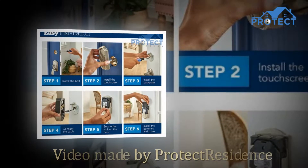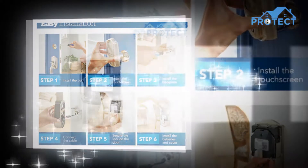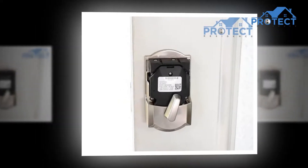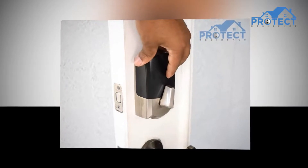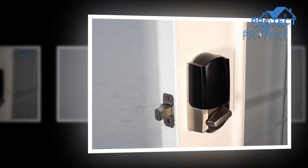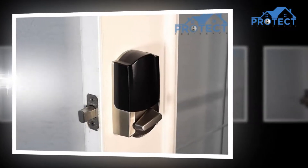Welcome to ProtectResidence.com channel. We wanted to talk about the Schlage BE489WB Cam 619 in this video. We're going to show you a great product. Technology not only gives you beautiful gadgets but also takes proper care of your safety. Technology has come up that can secure your home from uncertain situations or any security-breaking systems.